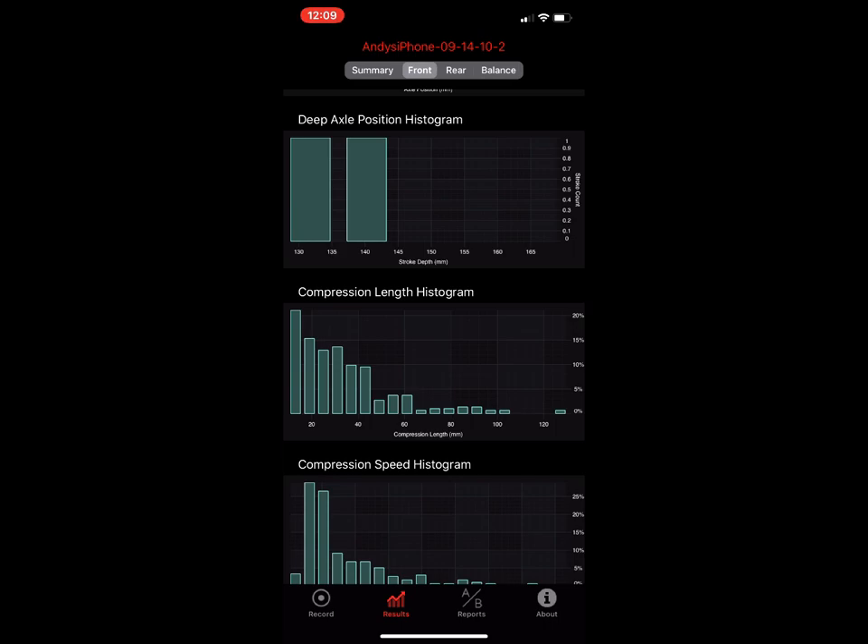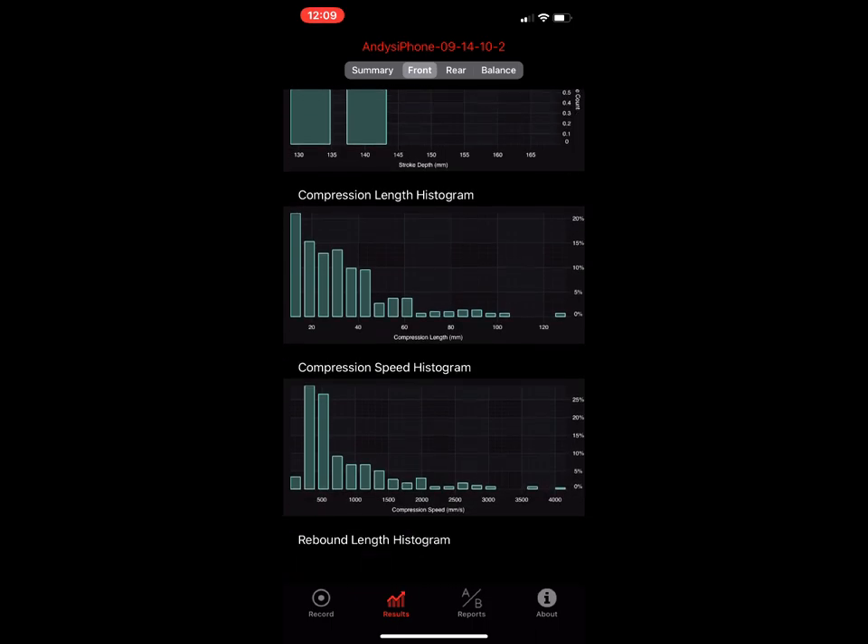The compression length histogram: same idea — we take every compression stroke, calculate its length, and toss it into one of 20 buckets. What you're left with is this histogram shape. You can see that there's not a lot at the deep end — he had one stroke at around 127 millimeters, probably one big event. The rest are mostly shorter strokes clustered at the left.